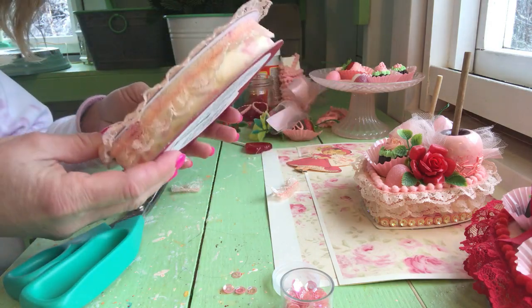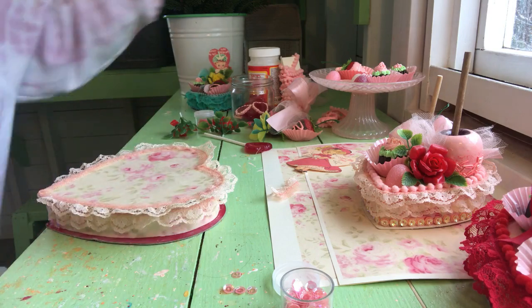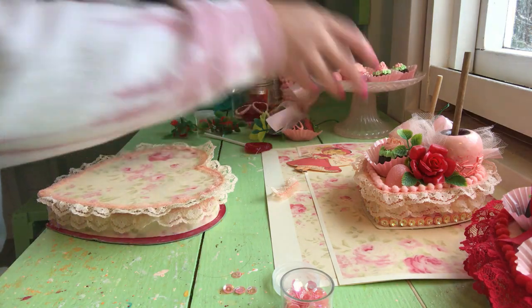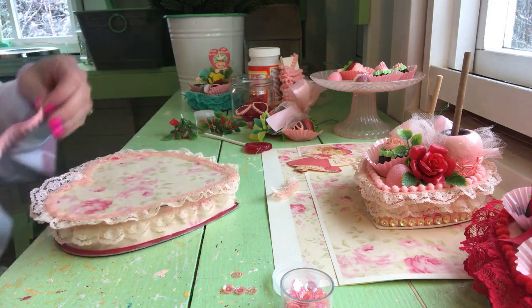Got our little lace all put on — all the way around, all the way on top. You can also take your pom pom trim right here. You don't have to do this part of course, but I think it adds a little bit of cuteness to it. And we're going to glue it on top.